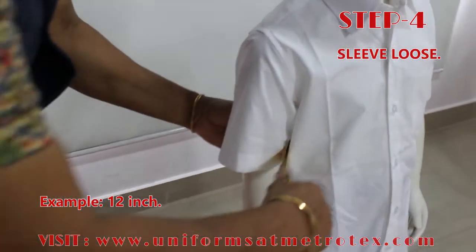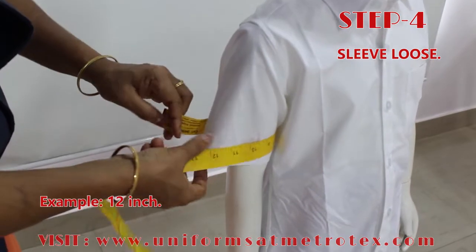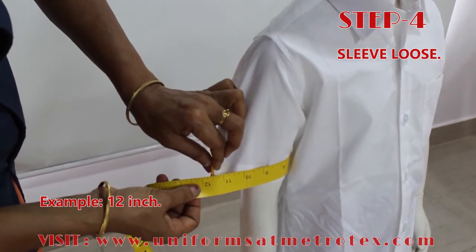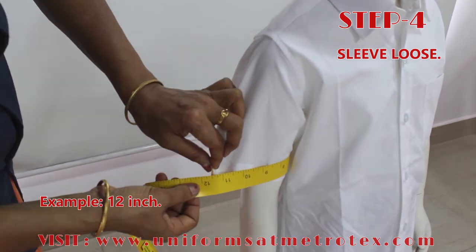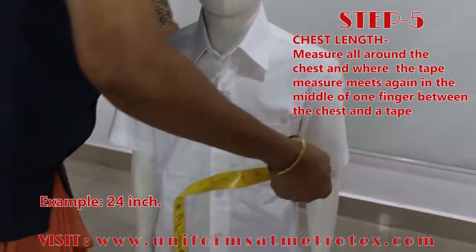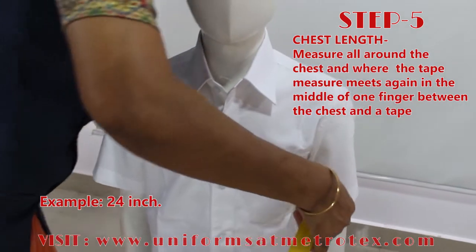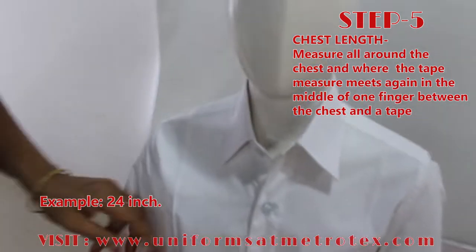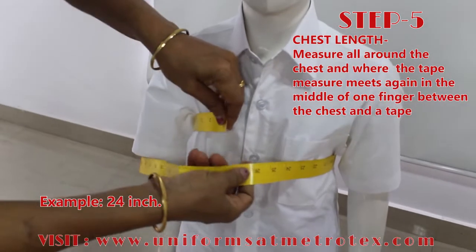Step 4: Sleeve Loose. You need to take the sleeve circumference as mentioned in this video. Step 5: Chest Measurement. Measure all around the chest, and where the tape measure meets again, allow one finger gap between the chest and the tape.